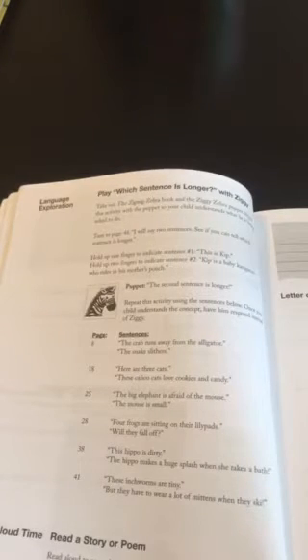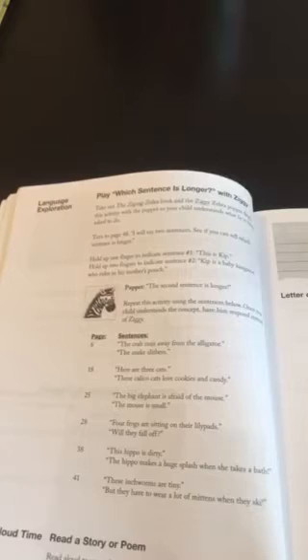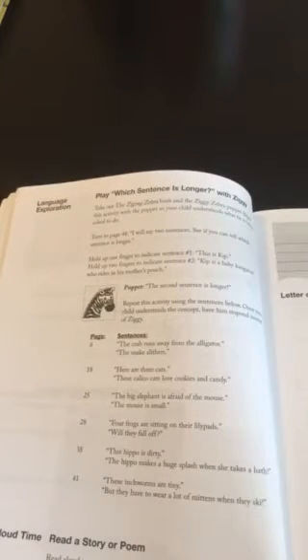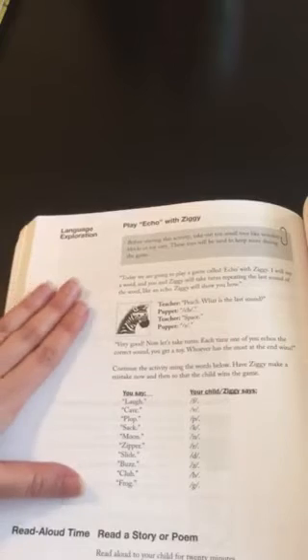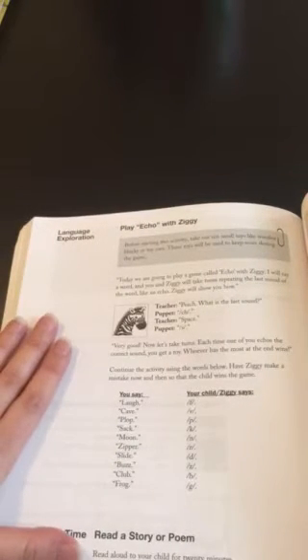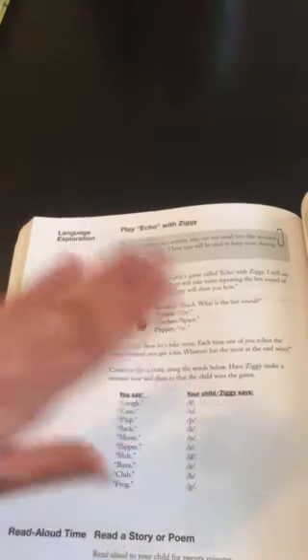For one of my children who was a struggling reader, this section was really, really challenging. We spent a lot of time working on these different activities, going back over them again and again. I'm really thankful that we did that because it's really helped him be a stronger reader. I loved having these activities with Ziggy where you pull out the puppets. On one of them, you say a word and your child tries to say just the last sound of that word, which was really great to help isolate the different sounds.